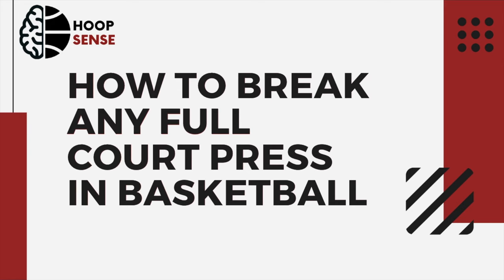Hey guys, Coach Scott here with Hoopsense. Today we're going to be looking at full court presses and how to break them successfully, no matter what kind of press they're playing.